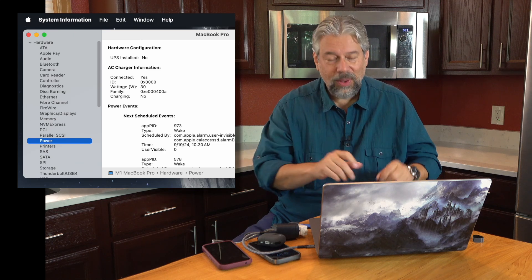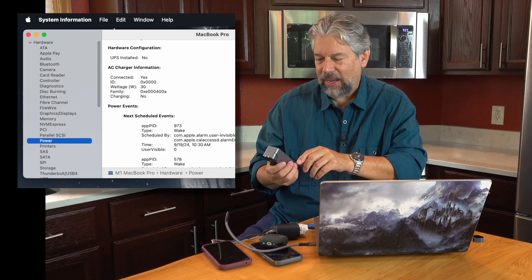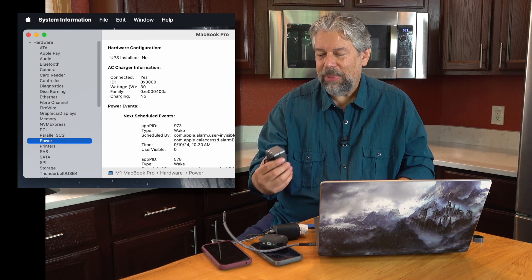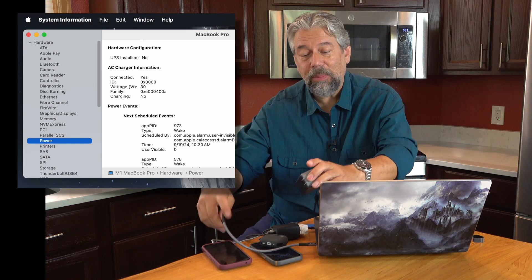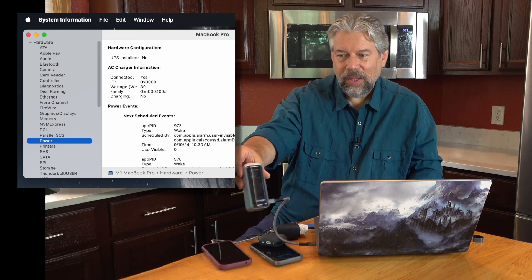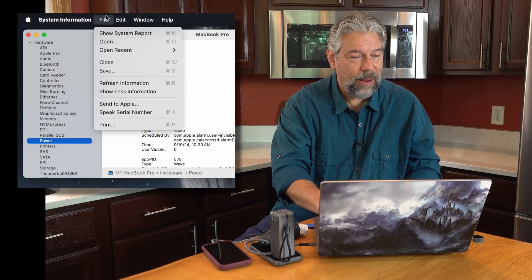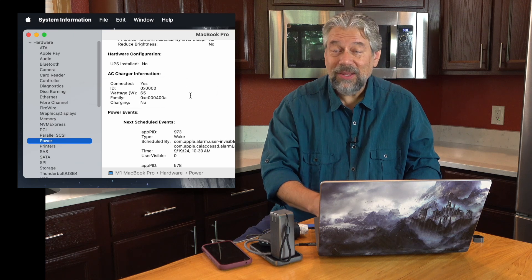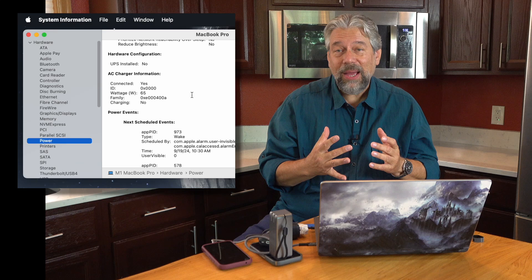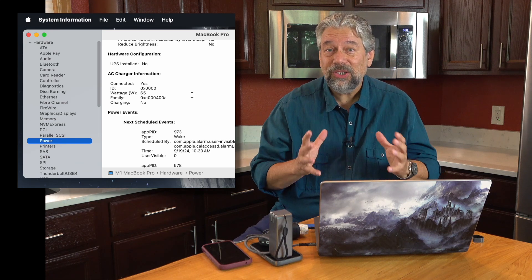Now let's switch to the power bank. The power bank has 83%. If I plug into the lower port — which is for computers — it's still charging. On the front display it's showing it's giving 62 watts. After refreshing System Information, it says my computer is getting 65 watts — the maximum possible power out of the power bank, and it's not plugged into the wall. So imagine you're between classes and really need a little more charge for your computer — this device can do a great job with that, no problem.